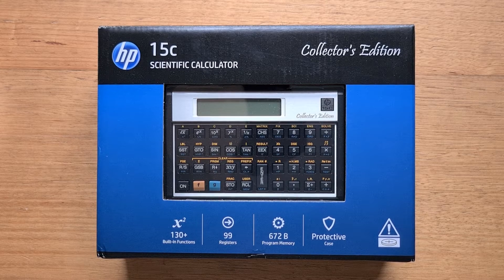Hey everyone. This video is about the new HP 15C Collector's Edition, which is a modern reissue of the classic 15C from HP's Voyager series of calculators that was originally on the market from 1982 to 1989.